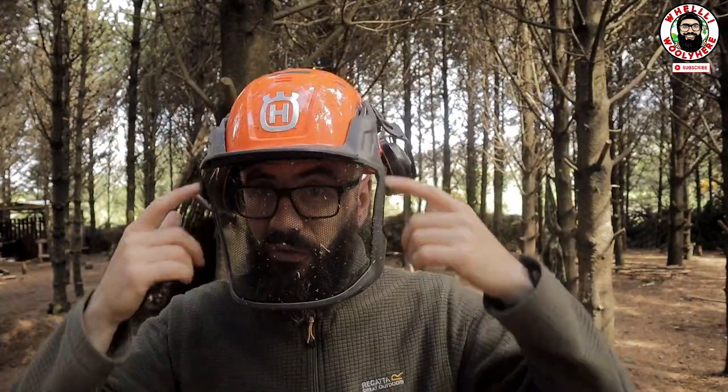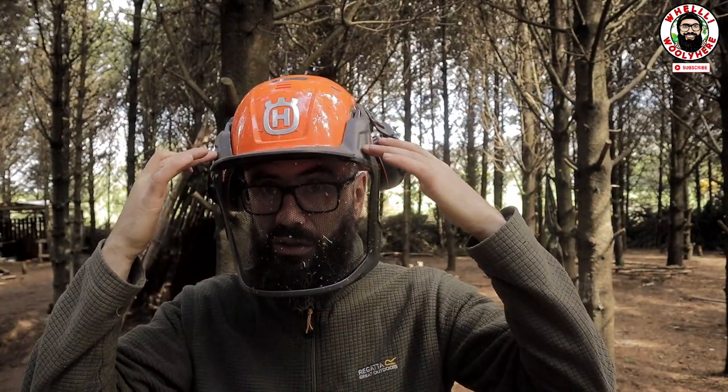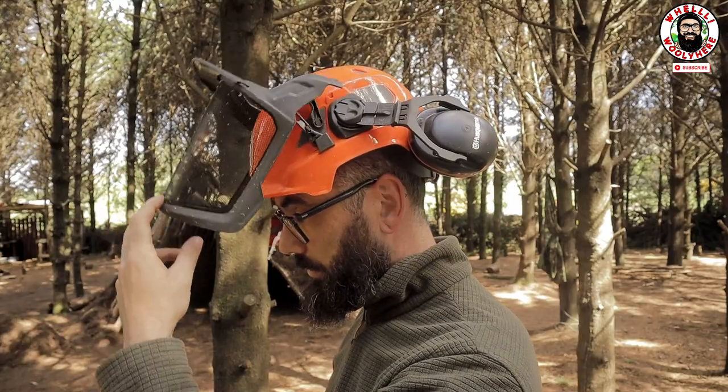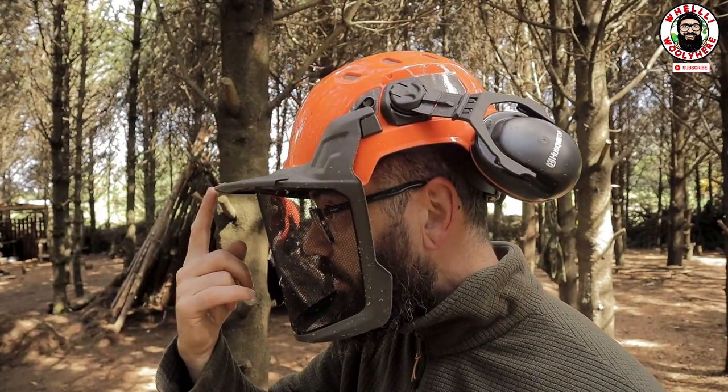Now let's look at the visor. The visor is one piece and it's permanently attached. It's on springs. You also get this little sun visor that comes with it as well, which is very handy.